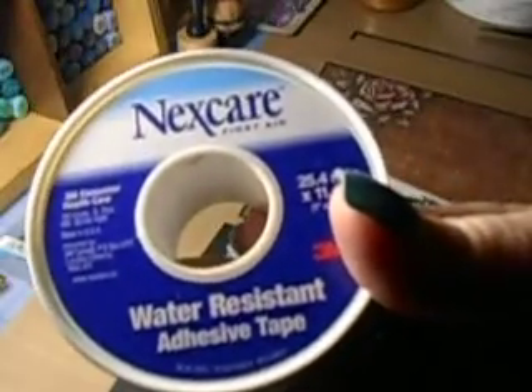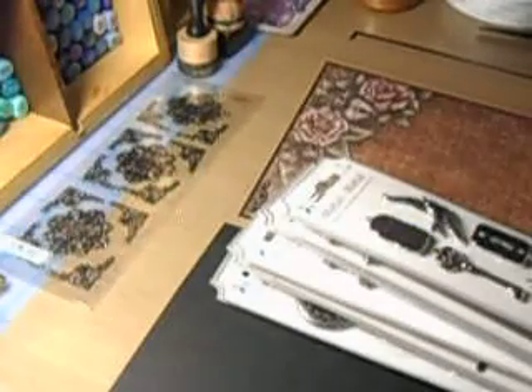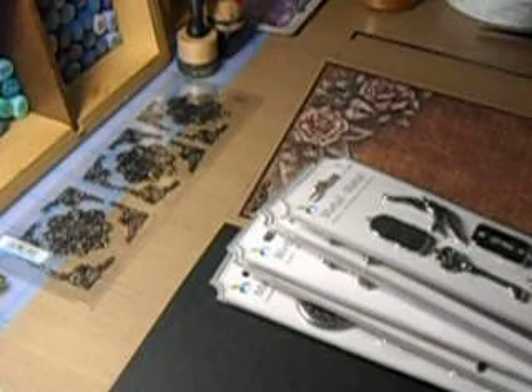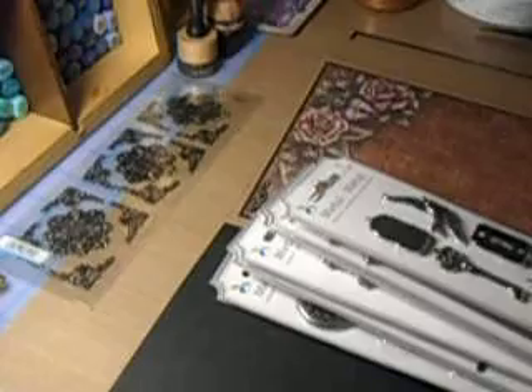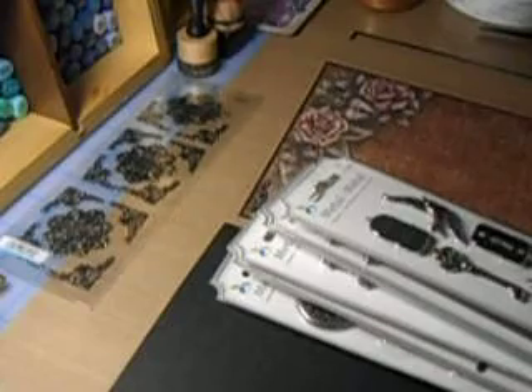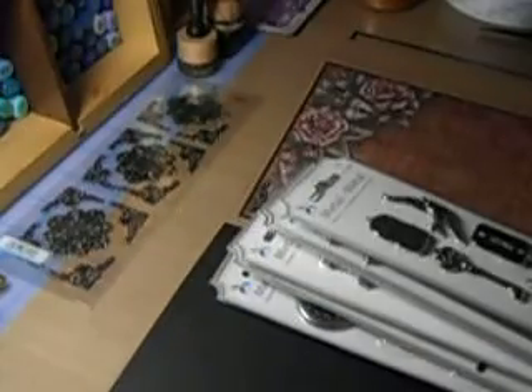If you can get this water resistant adhesive tape, I'm going to show you some things we're going to do with this. I just got out my stuff I want to work with on this mini. I have a treasure chest full of wooden objects, all kinds of wood, the birds I want to use. And we'll get into some Copic Air spraying. I know I got this at a thrift store for 10 cents.